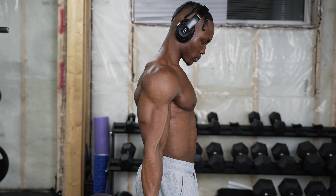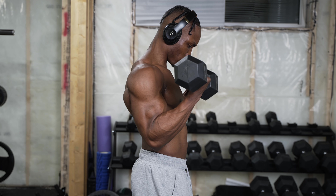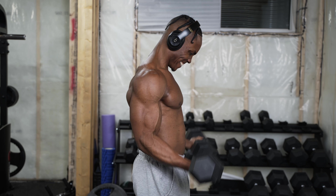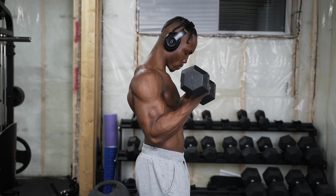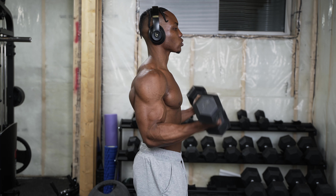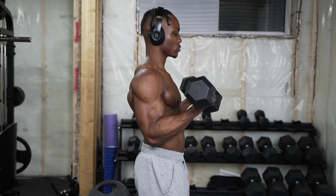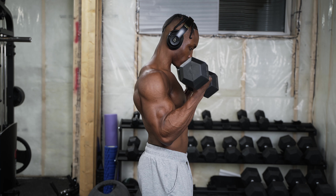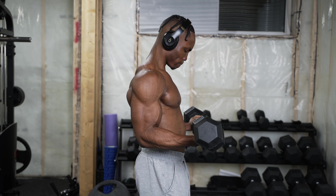So when I say negatives, let's take the basic bicep curl as an example. During the lifting phase, that's the concentric phase. When you're lowering the dumbbell, that's the eccentric phase. During the concentric phase you want to make sure you're lifting with power and force, but during the eccentric phase you slow your roll — slow it down as much as possible. You don't really count the seconds, you just kind of slow it down until you let it down slowly during that rep.